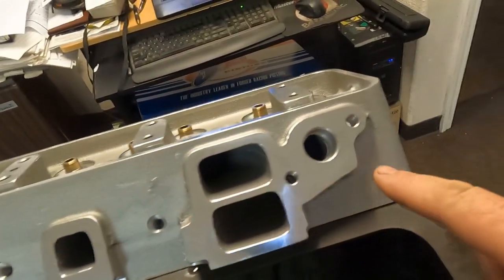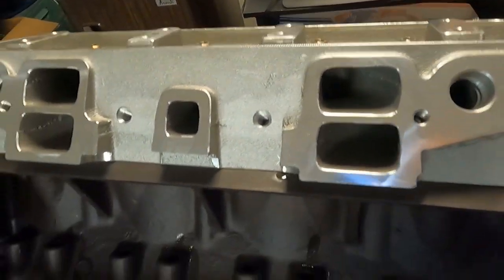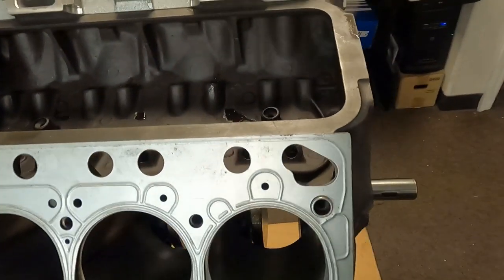The water then exits out the intake manifold to the thermostat, then to the radiator. That basically gives you a horseshoe effect — that's how you get a complete cooling of this bank of the engine.